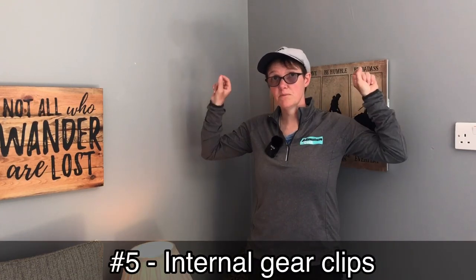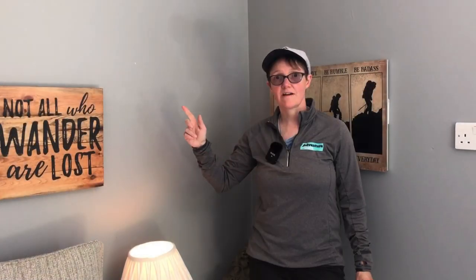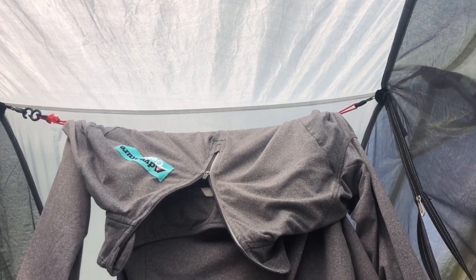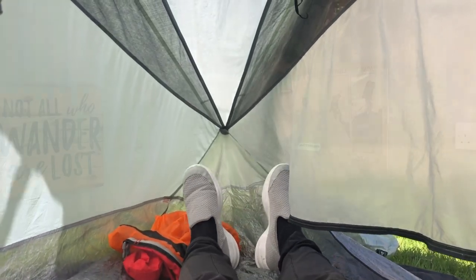Number five: inside there are internal clips — one on each side. My previous Lanshan has two, so I took one of the hooks out and made a little mini washing line. They're really good for hanging your headlamp or a small torch, but especially on a through-hike in Scotland they're a great place to hang damp clothes. You can hang at least a full jumper plus some socks and other bits — so washing line capabilities are a definite like.